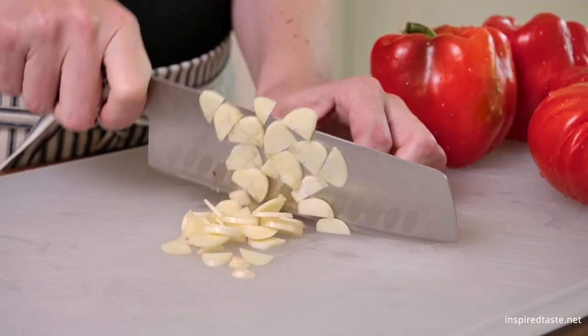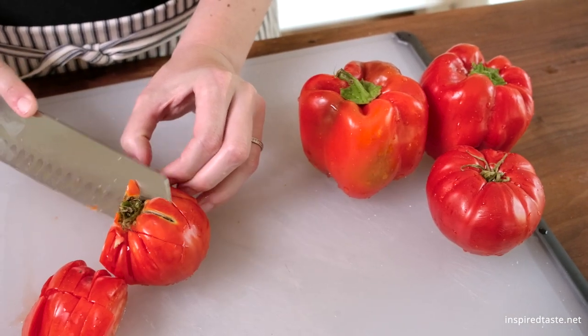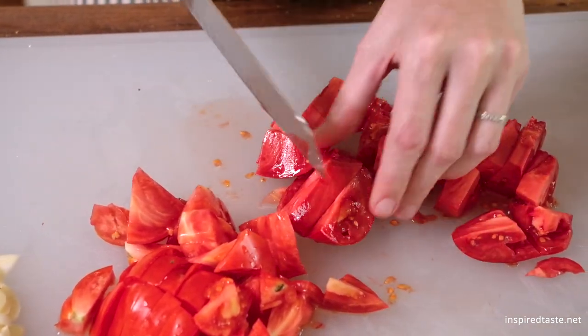You can use store-bought tomato sauce, but I highly recommend this red pepper tomato sauce. It can be made in the time it takes to roast the eggplant. The ingredients are simple — fresh garlic, fresh tomatoes, and red bell peppers.